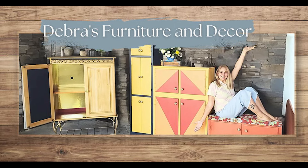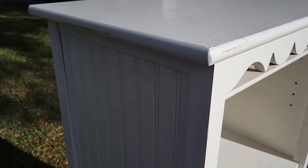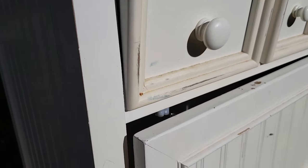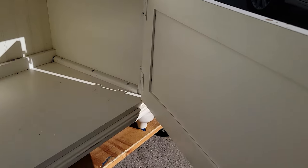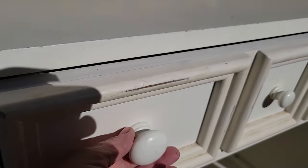Hi everyone, I'm Deborah and welcome to my channel. A friend gave me this entertainment center — she tried to sell it on Facebook Marketplace but didn't have any offers. It's a really nice piece of furniture, but most of us today have larger TVs than this could hold, so I'm going to give it a refresh and turn it into something beautiful.